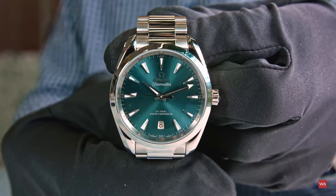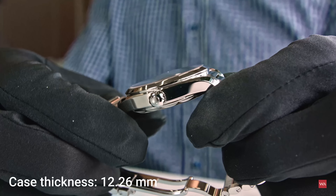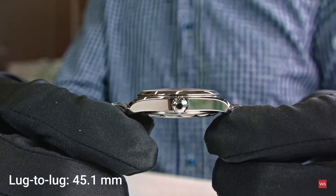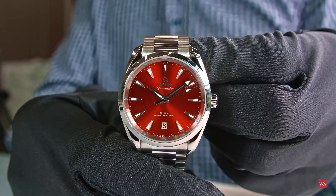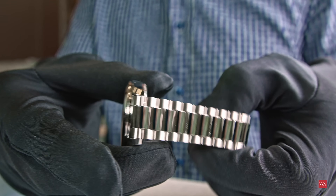The stainless steel case has a diameter of 38 millimeters, is 12.26 millimeters thick, and has a lug-to-lug distance of 45.1 millimeters. The cases are waterproof up to 150 meters. Both the 38 and 34 millimeter editions feature a fully polished stainless steel case and a newly redesigned bracelet with rounded links.